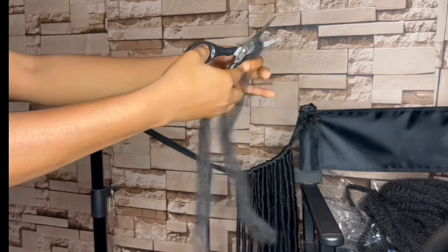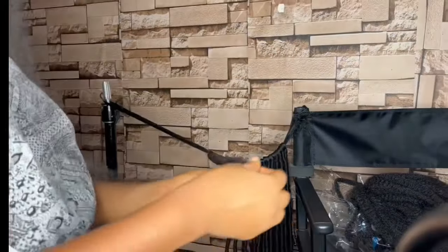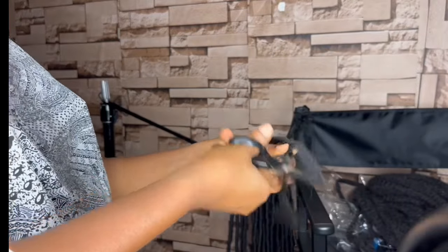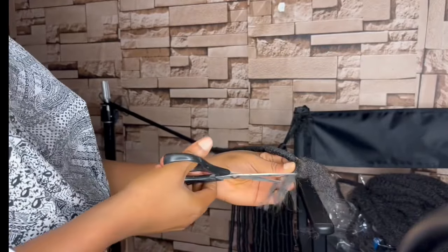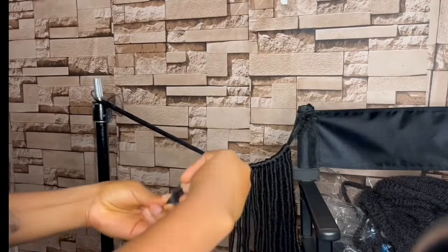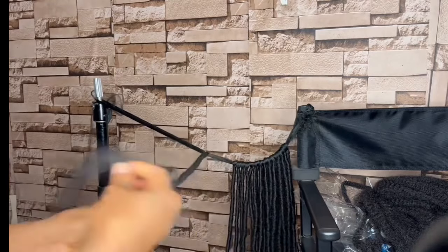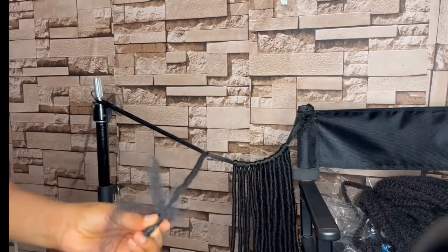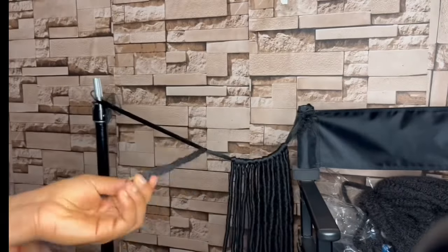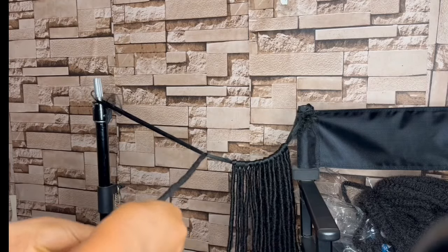To seal the ends of our locks, take one strand of the afro twist hair and divide it into two equal halves, then divide one half into two equal pieces. Trim off the excess Brazilian wool at the end of the locks with scissors, then flip it upwards. Use the small piece of afro twist hair to wrap around it tightly facing upwards — that is how we secure the ends of our locks.